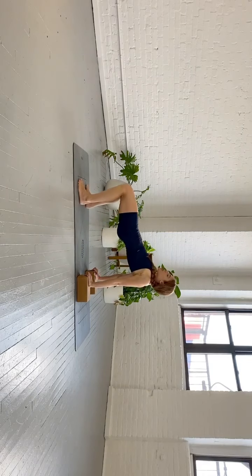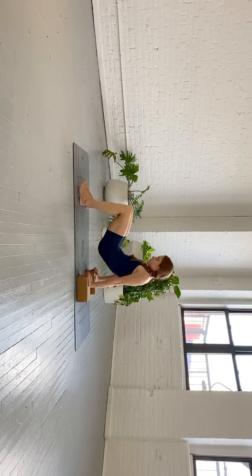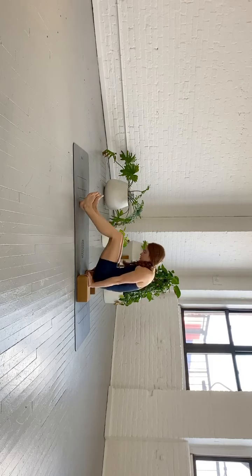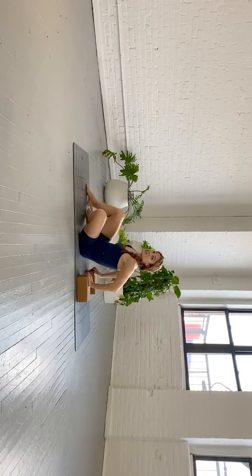One more time — inhale, the hips are up, chest is open. Exhale, roll the hips back. Spine is rounded. Hold — abs drawn deeper. Try to push yourself up taller. Swing your hips forward, bring your hips down. Turn around, face your blocks.